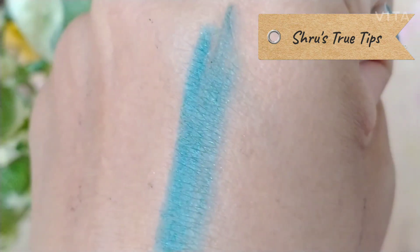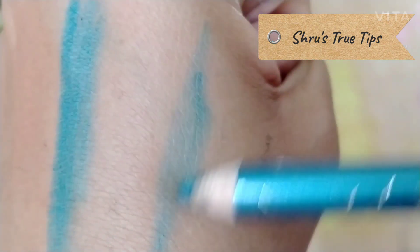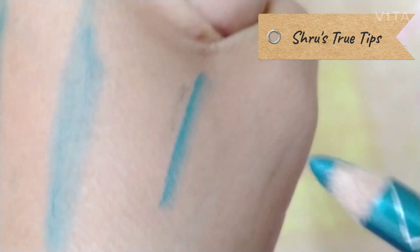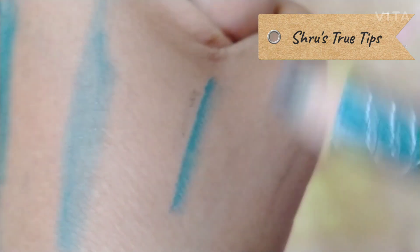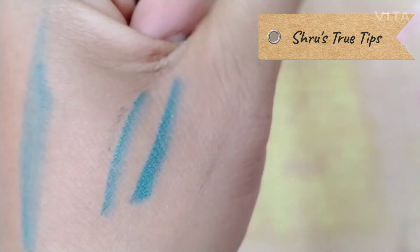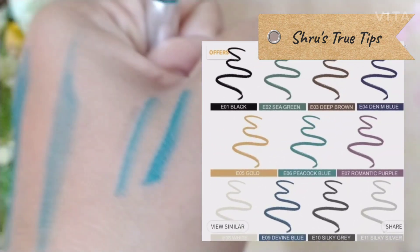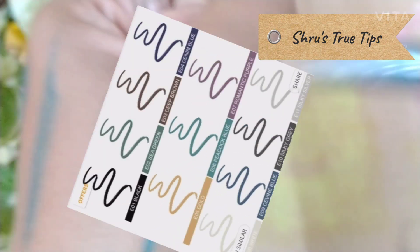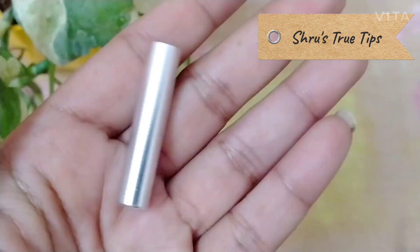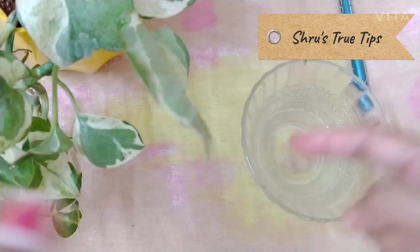If you like this color eye pencil, you can use light or more pressure to build up the color. You can layer the color as desired. And now we have to check the smudge proof and waterproof.